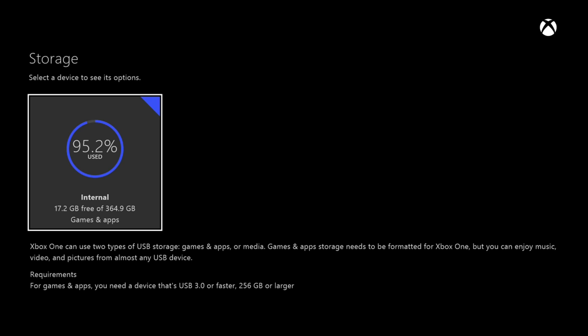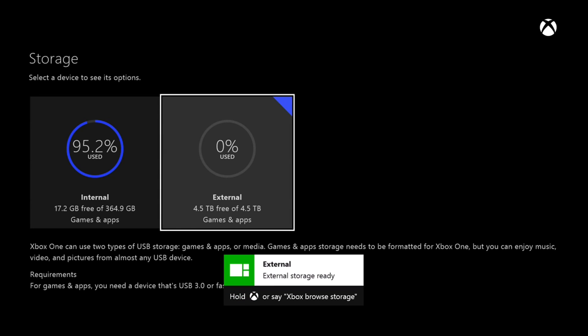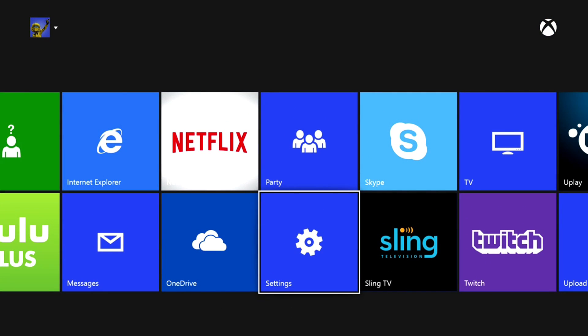It looks like the external hard drive picks it up as a kind of media device — it has music and videos on it. Now you can go and view the contents, and of course it's empty. Mine is showing at 4.5 terabytes of free data. Hope you guys enjoy — thumbs up.